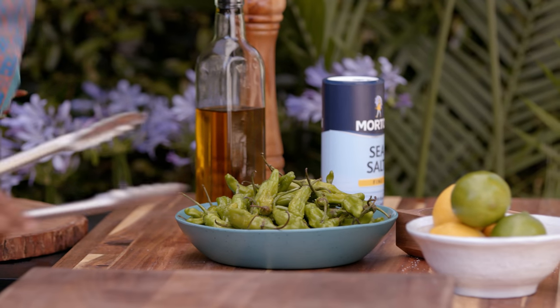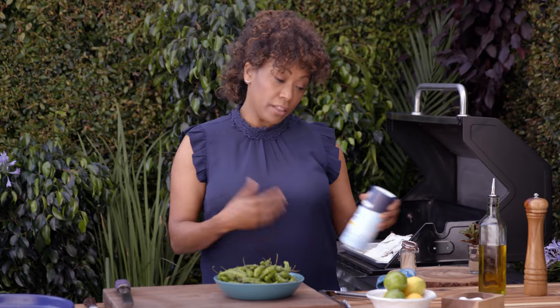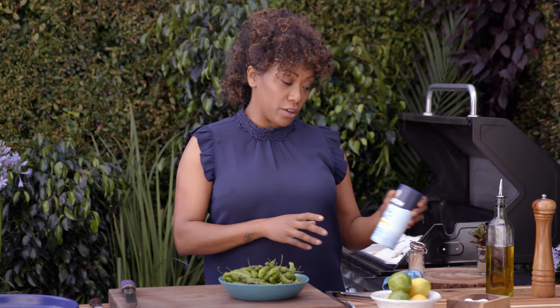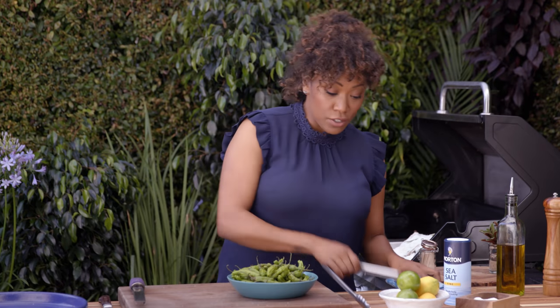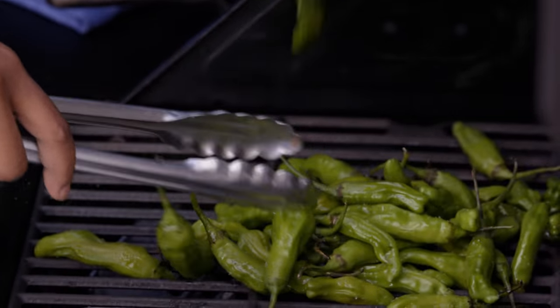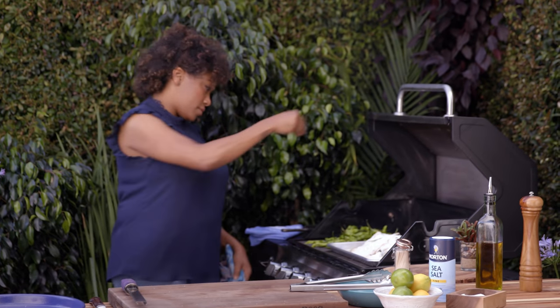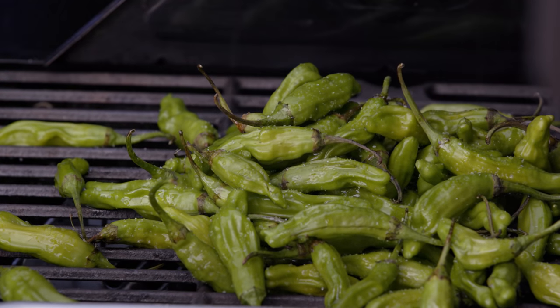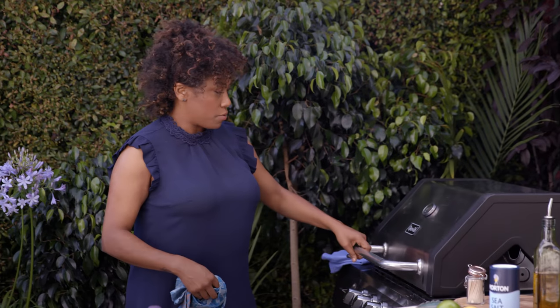These amazing shishito peppers — super, super simple. Literally just oil and salt. I love to use the Morton Fine Sea Salt; it's really amazing. It sticks onto the food. I like to use this when frying or grilling. Those just go onto the grill. We really just want to blister them. Add a little bit more fine sea salt, close the grill, and allow these to steam and cook right next to our fish.